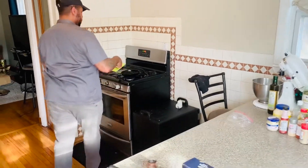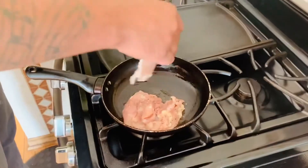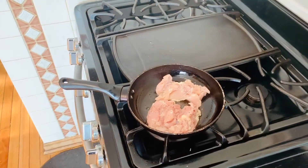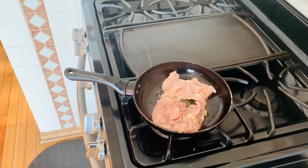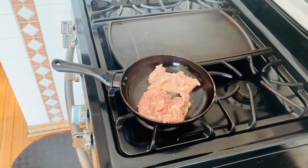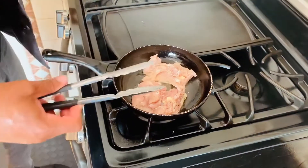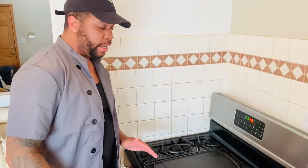Take the chicken and start with the face side down first. All we're going to do is get a golden color. In the oven you're not going to get that nice searing color unless you start here first and then finish in the oven. This allows us to control the color, the temperature, all that good stuff.